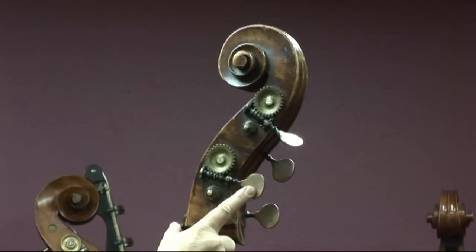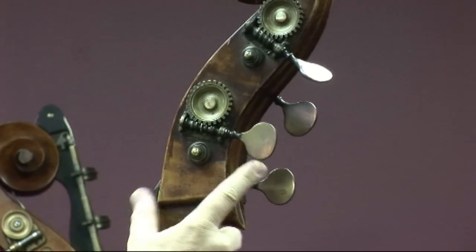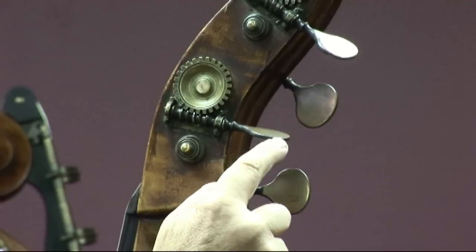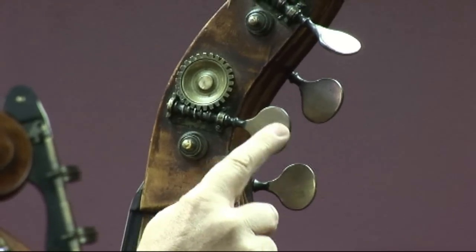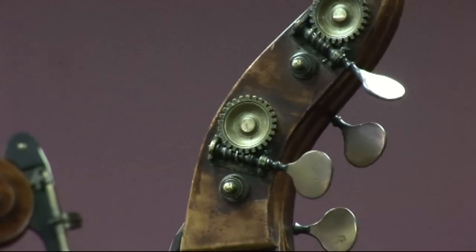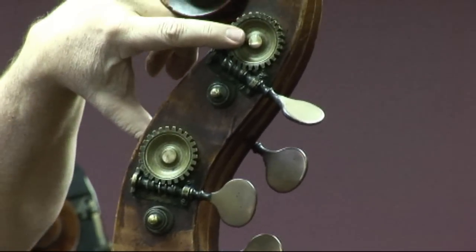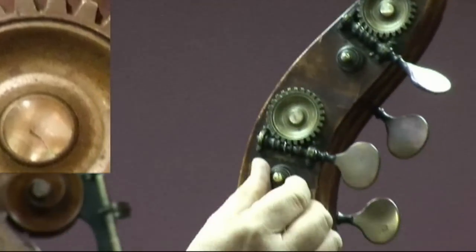These tuning machines are, to my eye, clearly 19th century, with this one-piece construction where the worm gear — the same piece of iron — is forged out to make the keys, which are then overlaid with a piece of brass. The crown gear here is especially large, and there is a mother-of-pearl dot in the middle of each one. I have never seen that before. Beautiful.